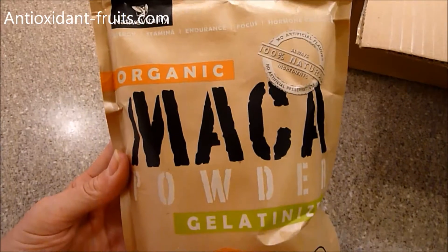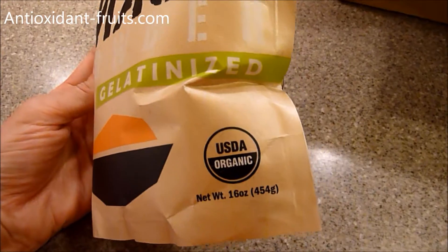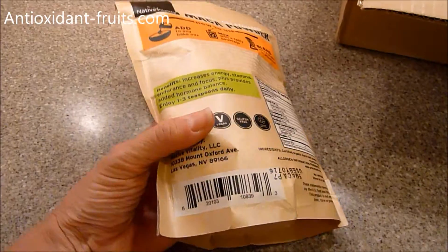Native Vitality's version of this is 100% natural. It's USDA Organic, non-GMO, vegan, no preservatives, and no artificial colors.